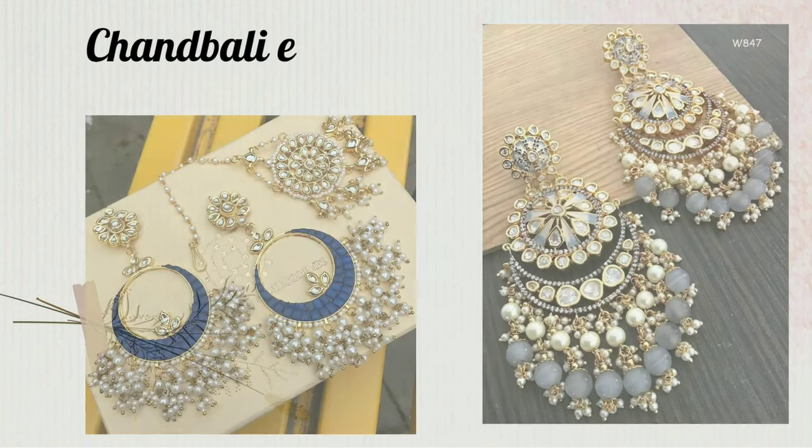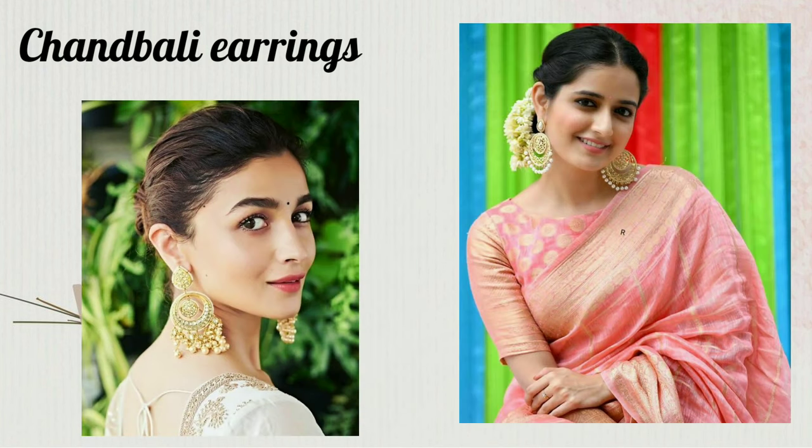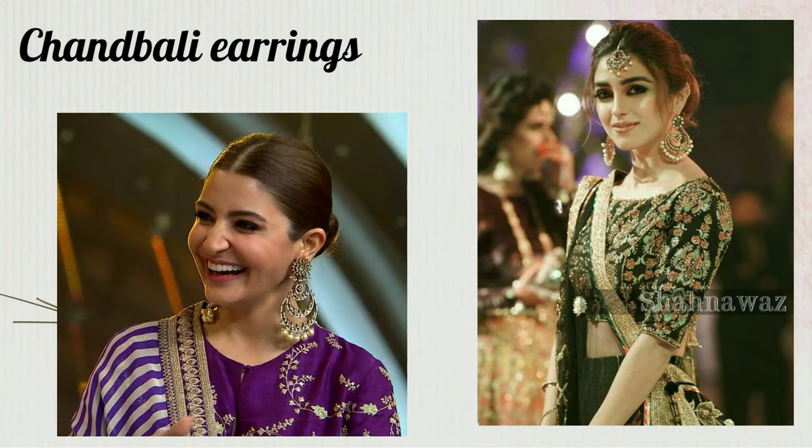The next earrings are straight chandelier-type earrings. You can use these earrings for weddings and with heavy kurta sets. This is also very good. And if you have a round face, then you can use a slightly longer type of earring — it looks very good.